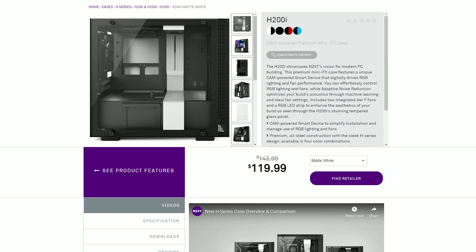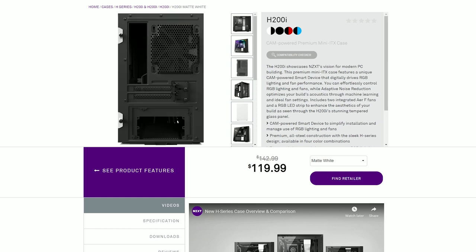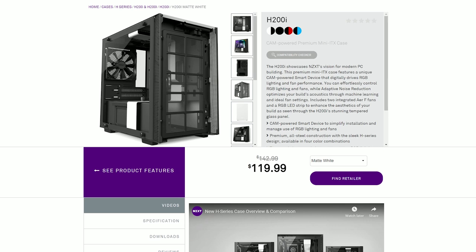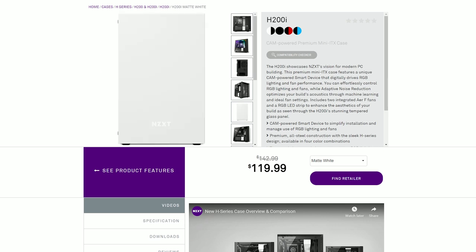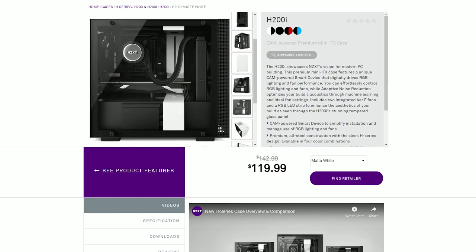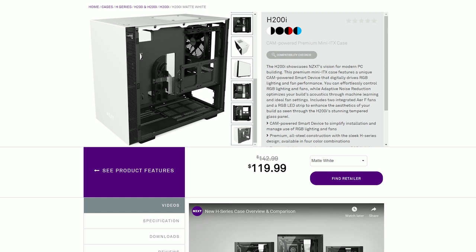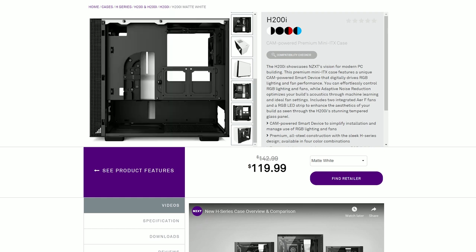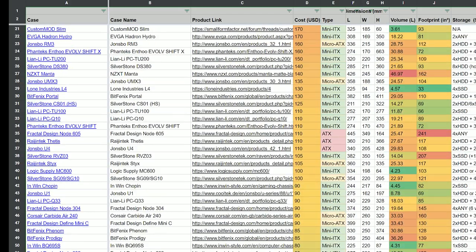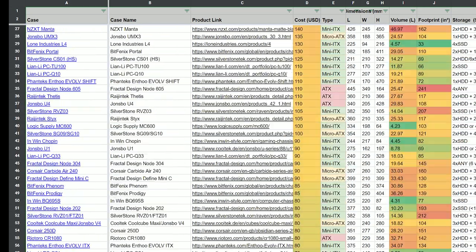The next case was the NZXT H200i - basically the smallest one they have of that kind. The rule of thumb is that if it's under 20 liters in capacity it's a true small form factor case; if it's above that it's more like micro-ATX. The NZXT turned out to be too big for my carry-on luggage, too heavy, and bigger than needed. So I was on the hunt for a case where I could liquid cool my CPU and still be under the 20-liter small form factor threshold.